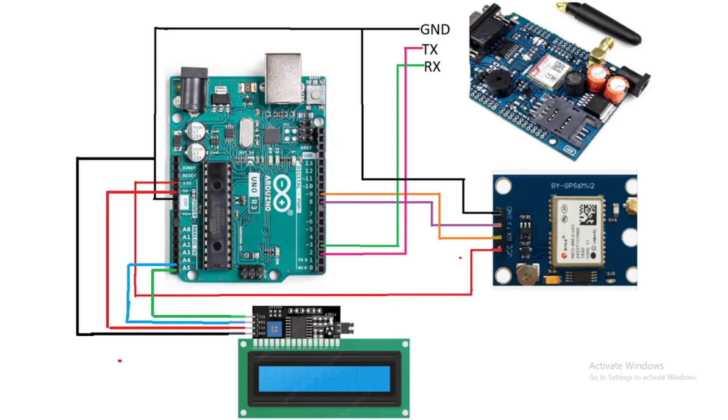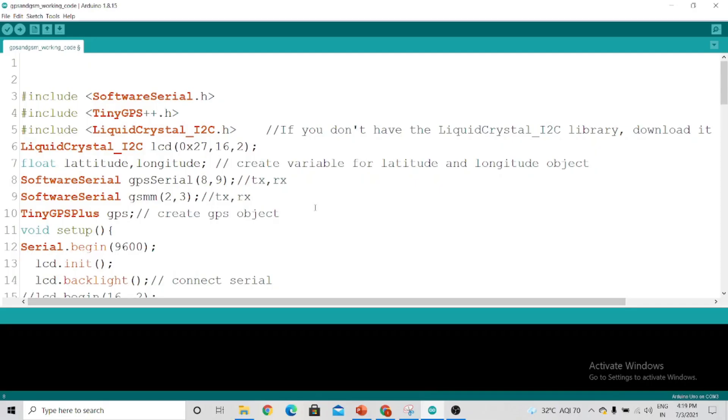After making this connection, we'll write the code. Let's open the Arduino IDE and copy-paste the code — you can find the code in the description box. As you can see, we have used two software serial pins in the code.